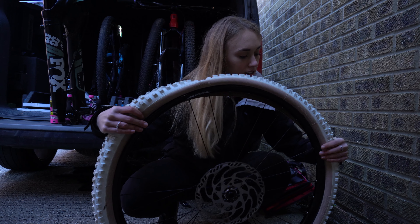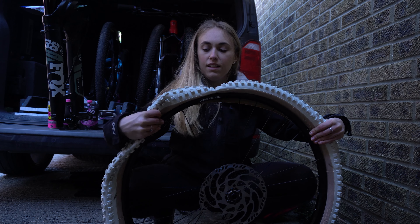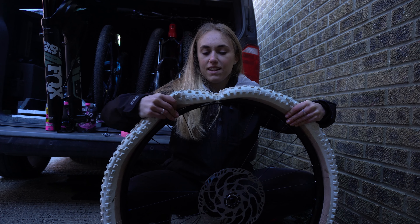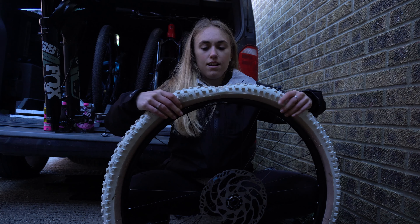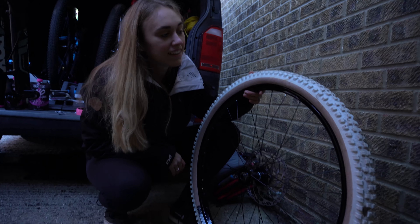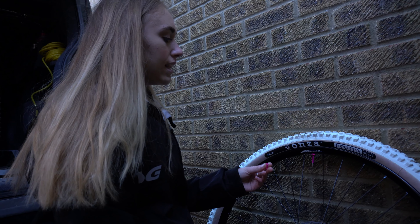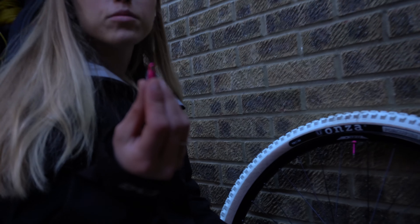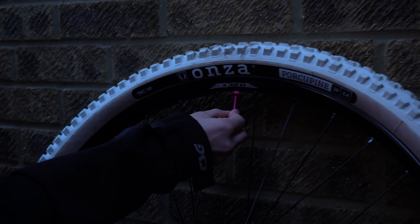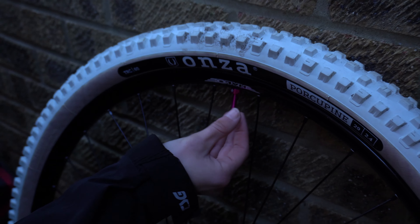I'm putting the cap back on so I don't lose it. The next job is to put the tire back on. What are your tips? Because I always struggle with this bit — I end up getting the tire levers because the last bit gets super tight. But oh — look at that, that's never happened before! That went on so easily, which makes life a lot easier.